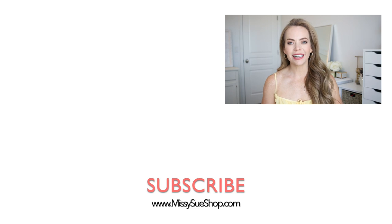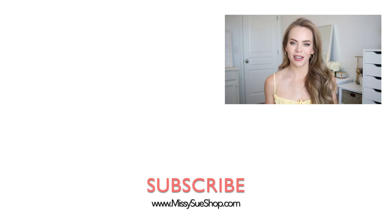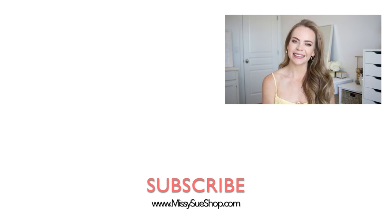Thank you so much for watching. I hope you enjoyed today's video. Be sure to let me know in the comment section which of the hairstyles was your favorite, and make sure to subscribe so you never miss any future videos. I will see you next time.